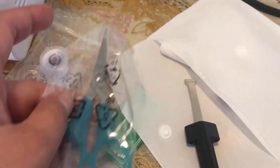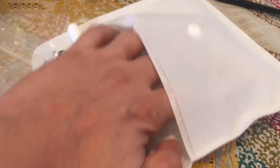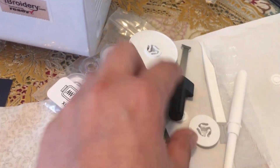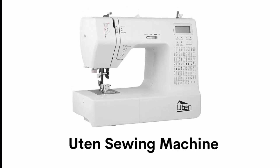It has an accessory pouch with needle sets such as twin or ballpoint needles, bobbins, extra spool pin, seam ripper, cleaning brush, screwdriver, and power cord.